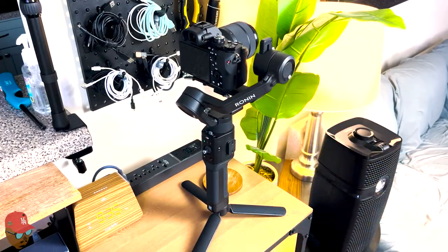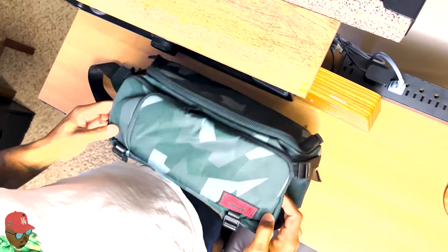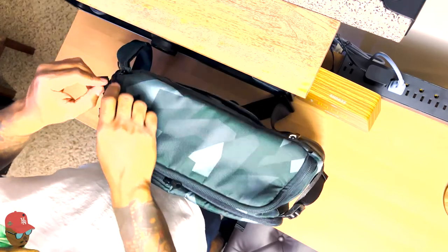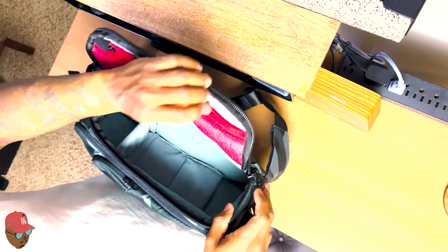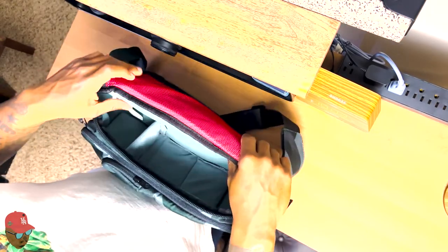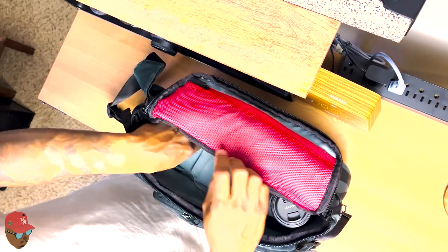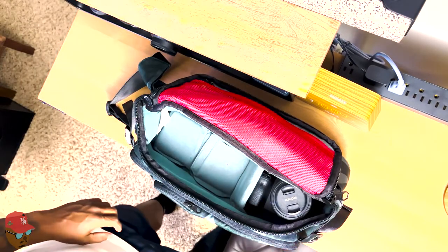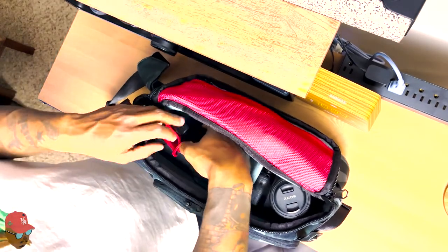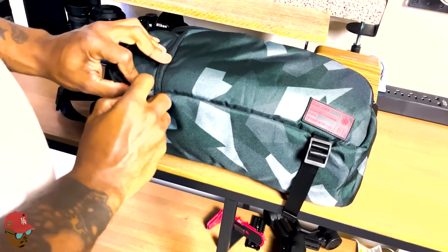I can't fit the stabilizer in the sling, but since I'm wearing a sling my hands are free, so I can easily carry it around. Now, back to the bag — it has a ton of spaces inside. You can store two decent-sized DSLR cameras, or just one with multiple lenses, a battery pack, an HDMI cable — you can add so much into this bag. I can fit my Rode mic in with an additional lens on the side.